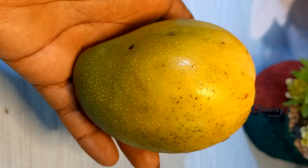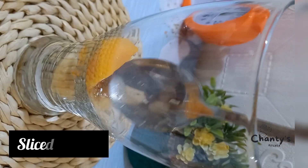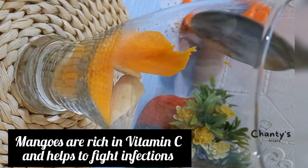Next, peel and slice your mango. Back to the glass — it's time to begin to layer. Here is the mango going in. Mangoes are rich in vitamin C and help to fight infections.